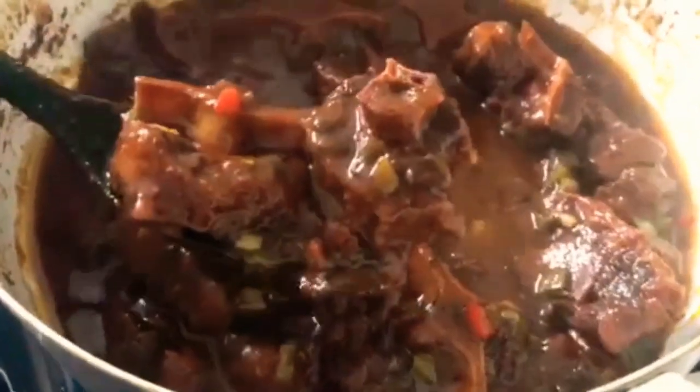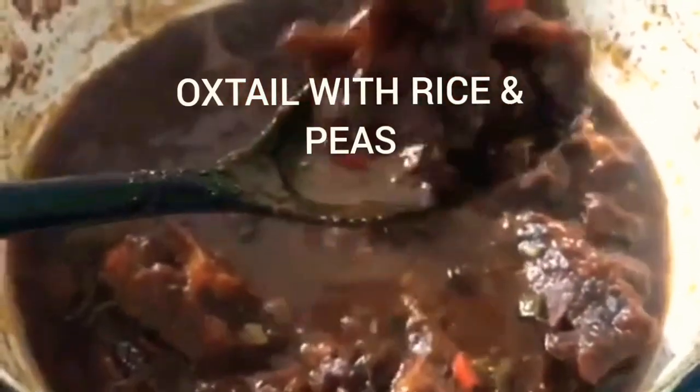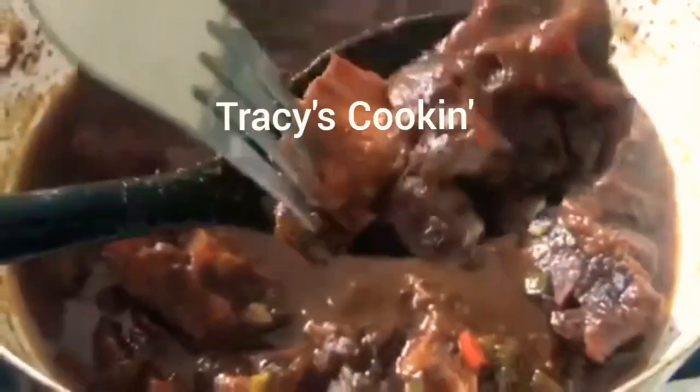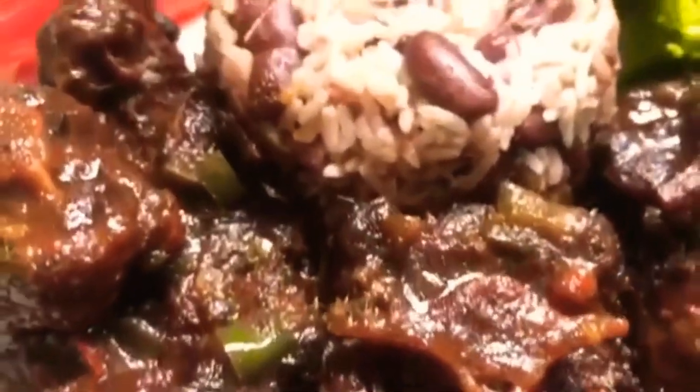This oxtail is so soft and juicy — look how it is falling off the bone. The layers of flavor that come with this oxtail will have you coming back for more.